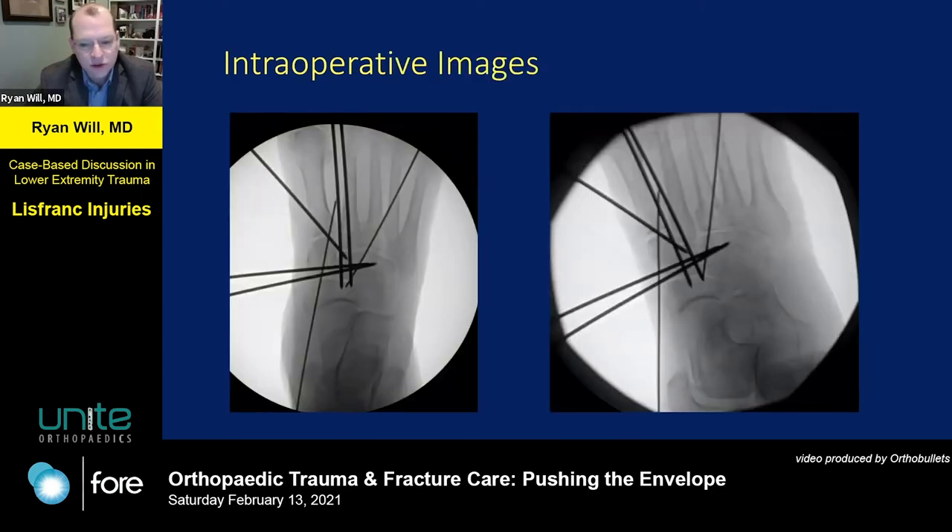Here are some intraoperative fluoro shots. The bigger wires are 2.0 wires — you can replace those with 2.7 screws, so it's convenient: you can directly measure without a depth gauge or fancy equipment. She did have intercuneiform instability, and the third metatarsal base was more comminuted than the CT or plain films showed. There was one wire there because that was the only way I could get any stability, and at that point I decided we needed to bridge plate that side given the comminution.